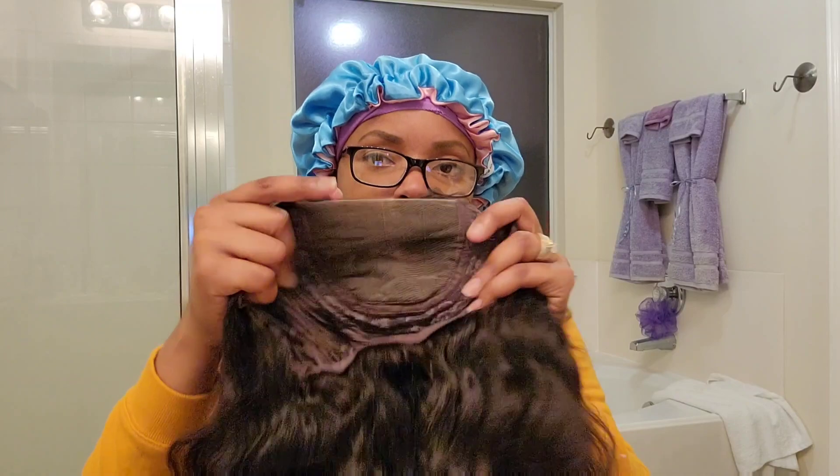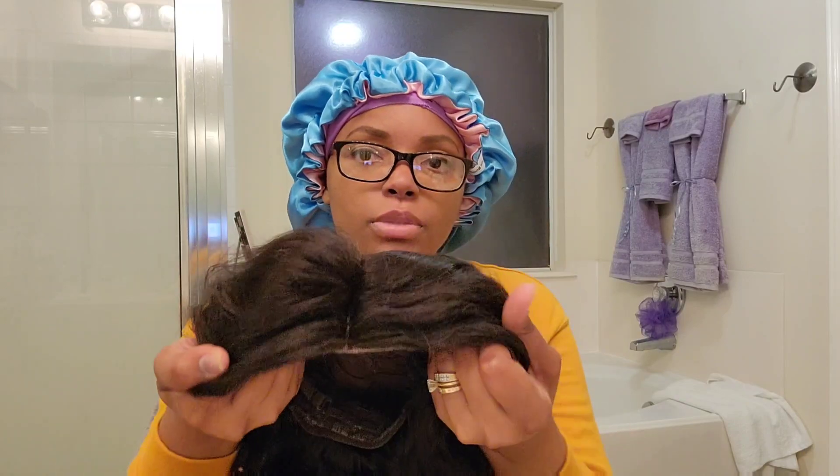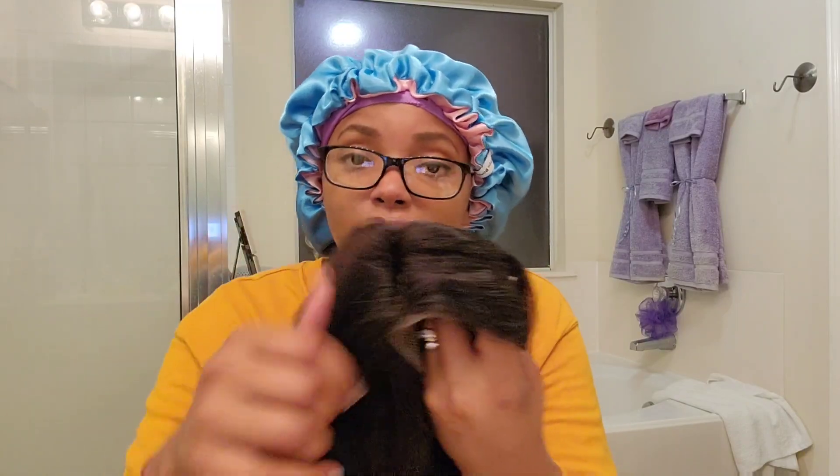This unit does not come pre-plucked or bleached, so if you don't know how to do that, this is not the unit for you. I wouldn't say this wig is beginner friendly because it's not pre-plucked and the knots are not bleached. So you would have to get somebody to help you with that, or if you know how to do that, then this is perfect.